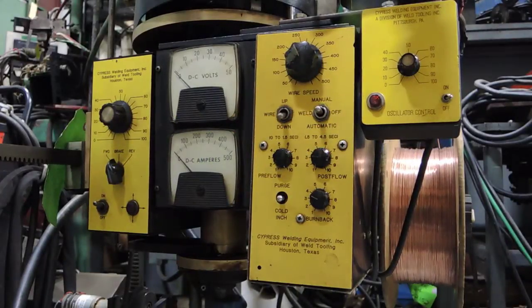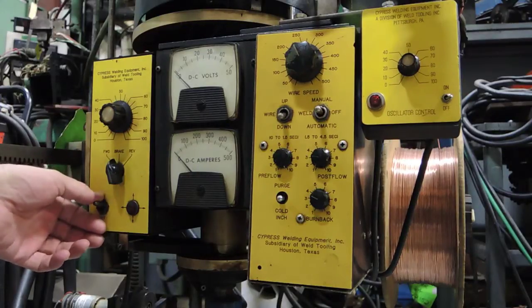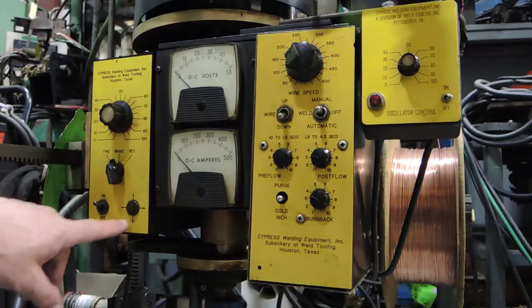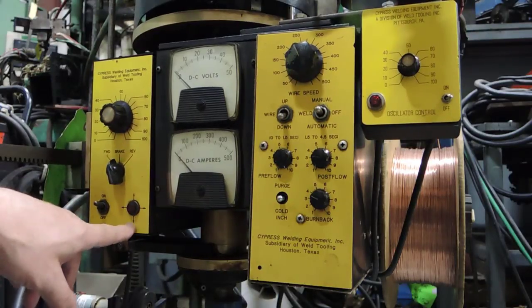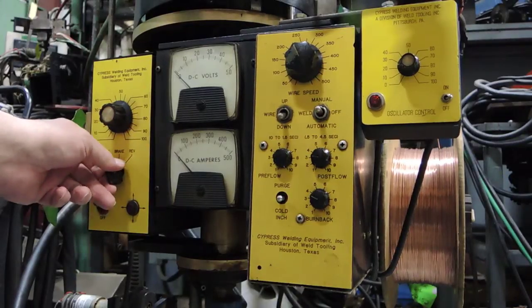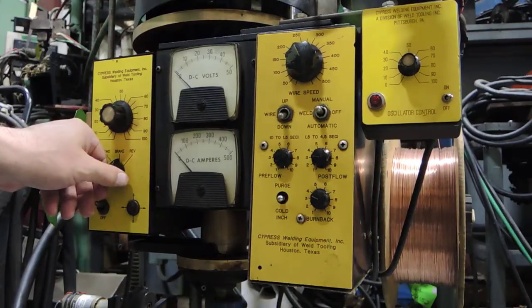We're doing an overview today of a Cypress Bug-O welding system. This is a circular welding system designed typically for sprinklers and nozzles. Here is your on/off button — that's basically your start and stop, powering up and powering down. The light will indicate when it's on. Your next button up indicates the direction of your rotation: you have forward, stop, and reverse. Stop is basically your brake; forward is clockwise; reverse is counterclockwise.